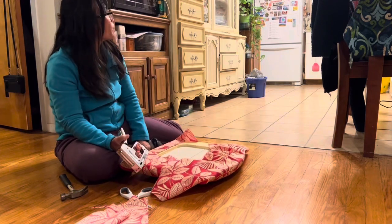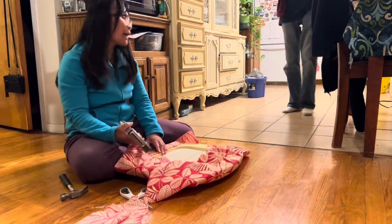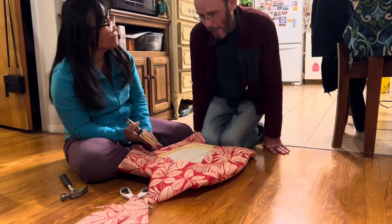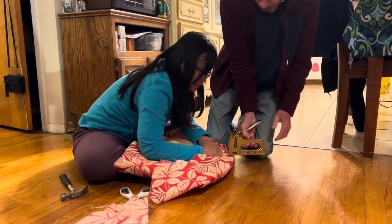Honey, I want you to come here and staple it with me because I can't do it while I pull. That's what my — you know, your dad used to staple, and my dad would be pulling. Okay, you staple, I pull. Right here?